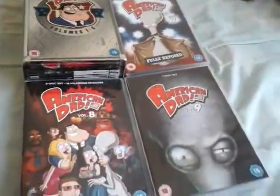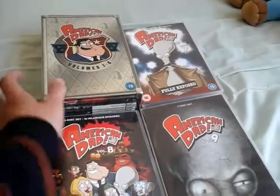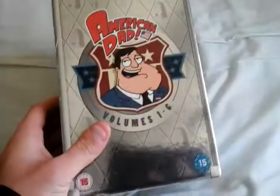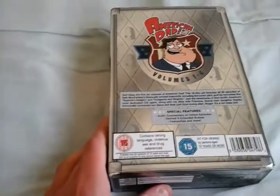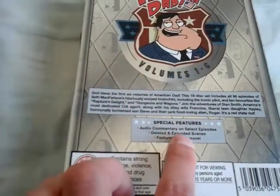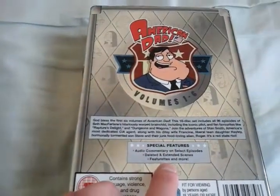And this is my DVD collection at the moment. So let's start things off with this box set here, Volumes 1 through 6. This was released in 2007 by Fox. There's the front, the spine, the back, with special features like audio commentaries for certain episodes, deleted scenes, and featurettes and more.